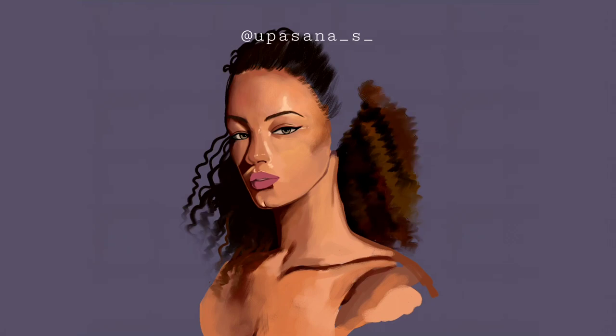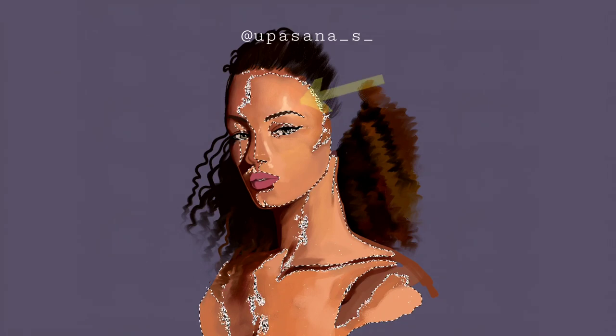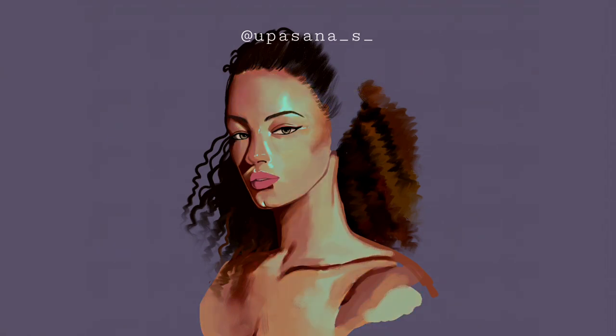I was so frustrated at some point that I started working on the skin again. I wanted to make an interesting highlight color so I suddenly felt like changing it to a cool tone. I chose the new color range feature to change specifically the highlight part. After that I worked on blending the skin some more.